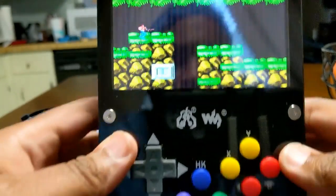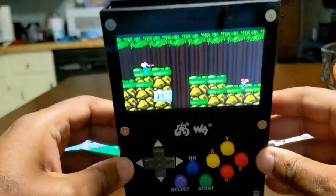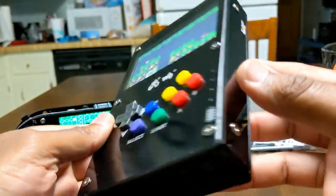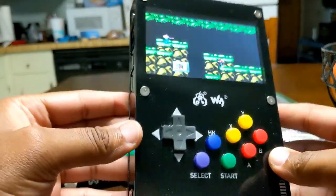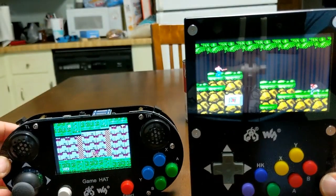That's my review of the GameHat Pi43. I think it's awesome, I think it's worth a buy. It's at waveshare.com — check it out. It is a worthy successor to the GameHat.